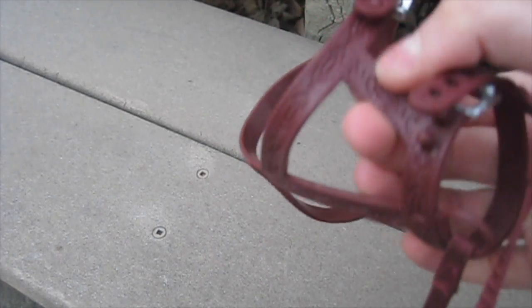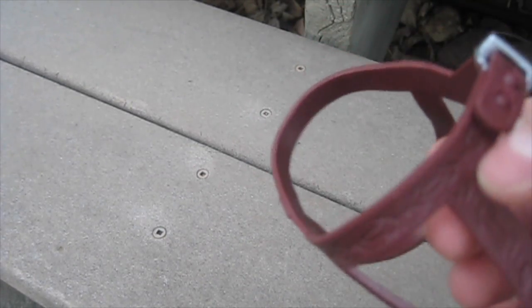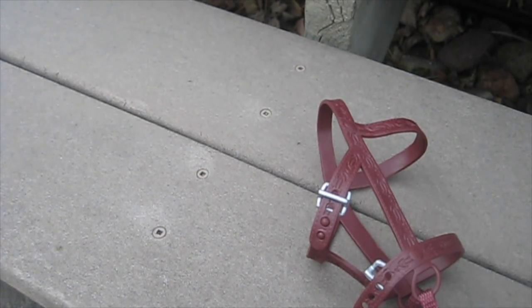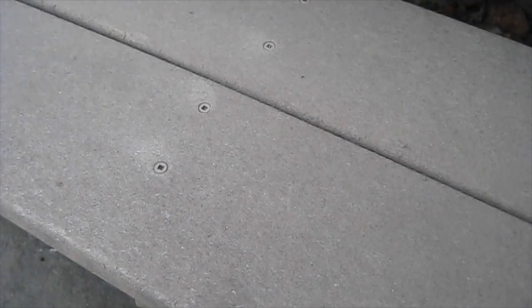I only have two very minor complaints for the bridle. The first is that this little strap here actually does not exist on a real bridle whatsoever. My other complaint is that when you take the bridle off of the horse it kind of leaves some marks in her fur, but those are actually really easy to get out with just the brush that this set comes with. Sometimes they're a little bit harder to get out, and it leaves unrealistic markings in her fur. But those two little flaws are not too big of a deal and I can easily ignore them.